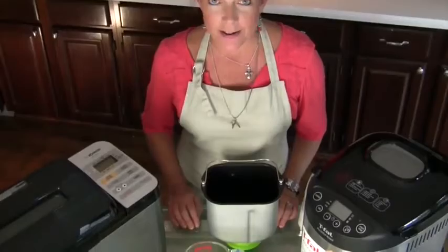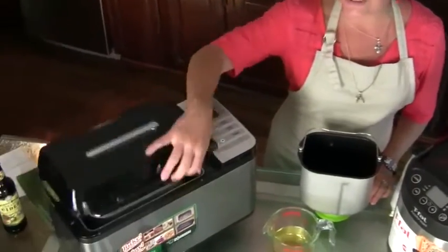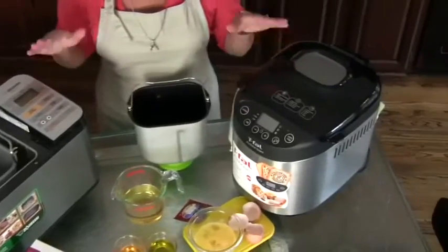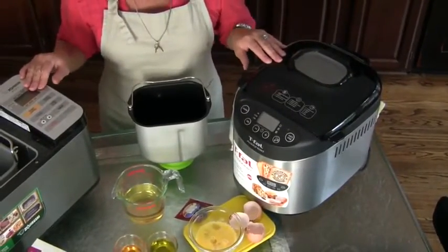Hi, I'm Jules Shepherd. Did you know that baking gluten-free bread is actually really easy? And if you use a bread machine, it's even easier. Whether you're using something like the Zojirushi that has two paddles in a long loaf, or something like the smaller T-Fall, the process is always the same. The liquids go first.